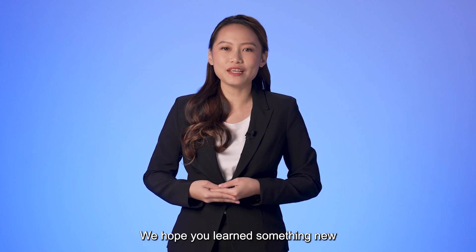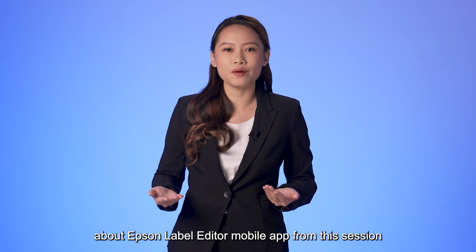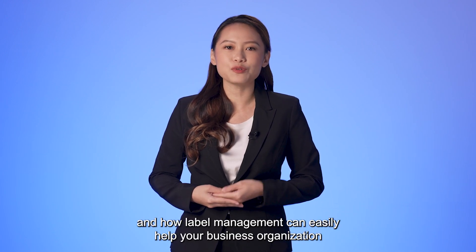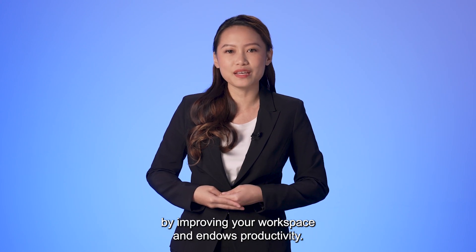We hope you learned something new about Epson Label Editor mobile app from this session, and how label management can easily help your business organization by improving your workspace and endorsing productivity. Thank you and see you soon!